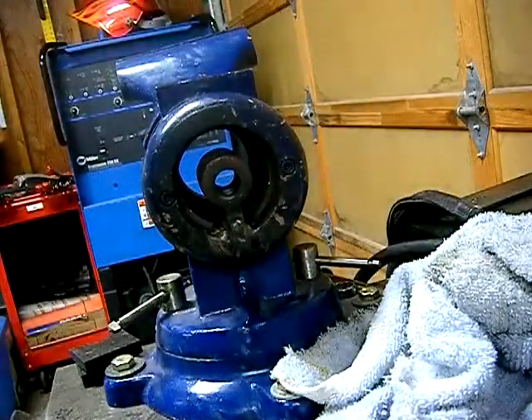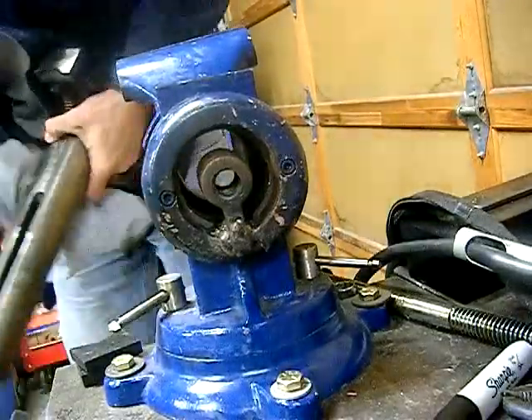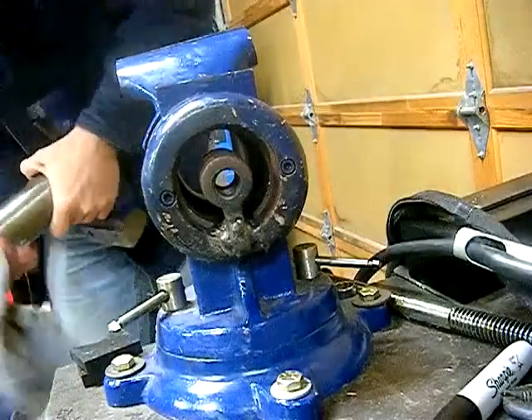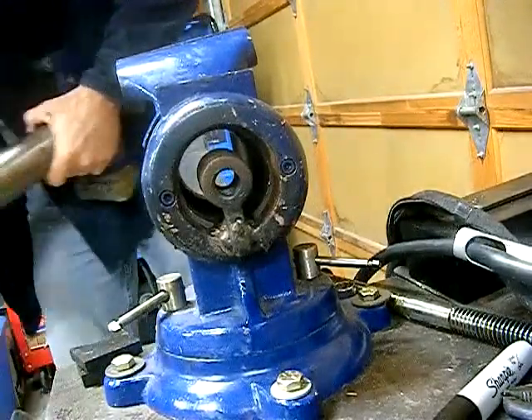That ought to fix the interference. First I don't want to get any grinding dust down in there where the grease is and get it all stuck — that would make it into a grinding effect.